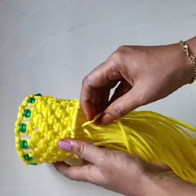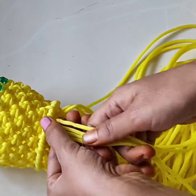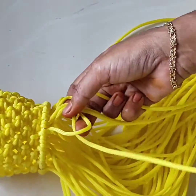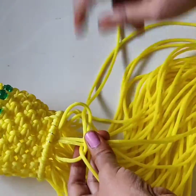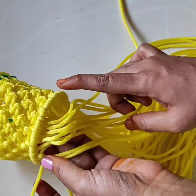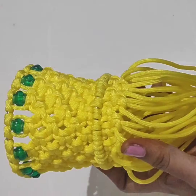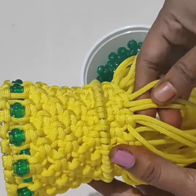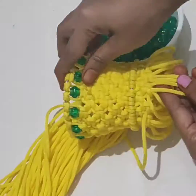Then we have more threads on the below side. Take 4 threads and do the square knot. In the near nodes also do the square knot so the layer forms. First we put 3 layers using the square knot. This is over.